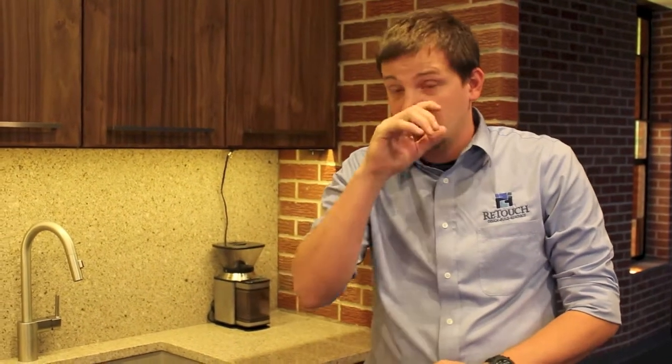Hi, I'm Cory with Retouch. I'm one of the project managers with the company. This is a project we did in Leawood.